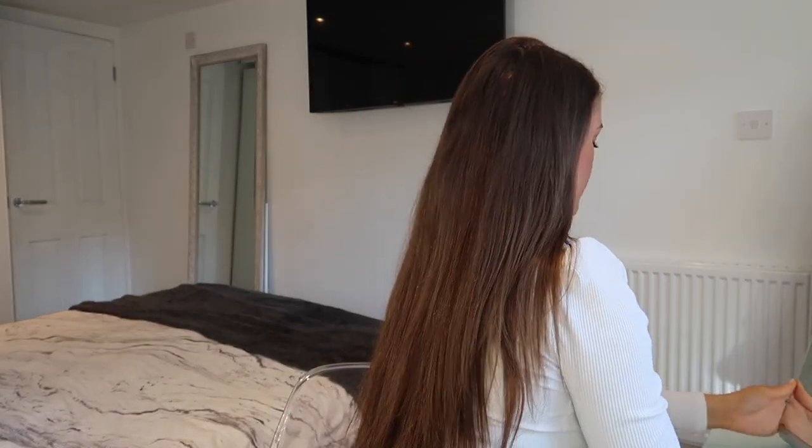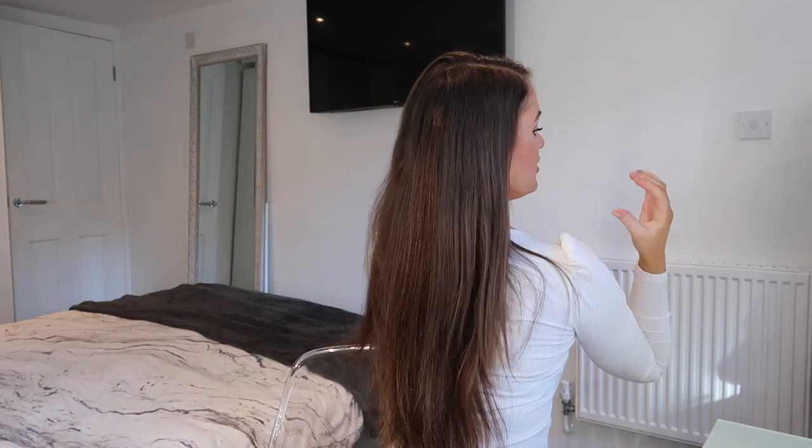I've just finished popping in the clip-ins and first impressions — oh my god, they look incredible. I absolutely love them. It looks like my natural hair! I'm obviously going to curl it because I think hair extensions look better curled, but even straight it doesn't look that bad. I am thoroughly impressed. I haven't done it to professional standards so you might still be able to see them, but if I was going out I'd get a friend or my mum to help pop them in.